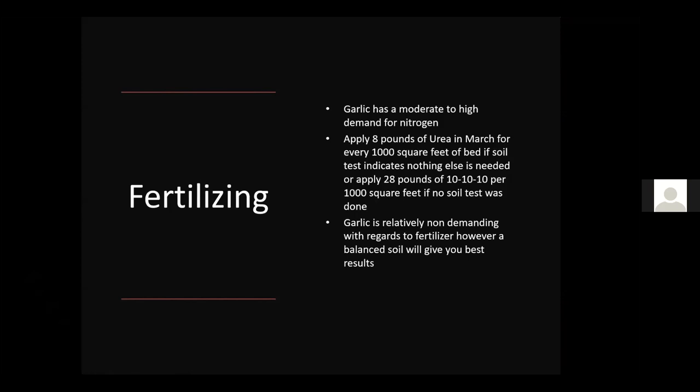Garlic has a moderate to high demand for nitrogen, which helps the plant grow more leaves and in turn larger bulbs. Apply about eight pounds of urea in March for every thousand square feet of bed if your soil test indicates nothing else is needed. Alternatively, if you can't do a soil test, apply 28 pounds of 10-10-10 per 1,000 square feet. Nitrogen must be applied each season as it comes and goes. Once you've met garlic's nutritional needs, it's relatively non-demanding regarding additional fertilizer.